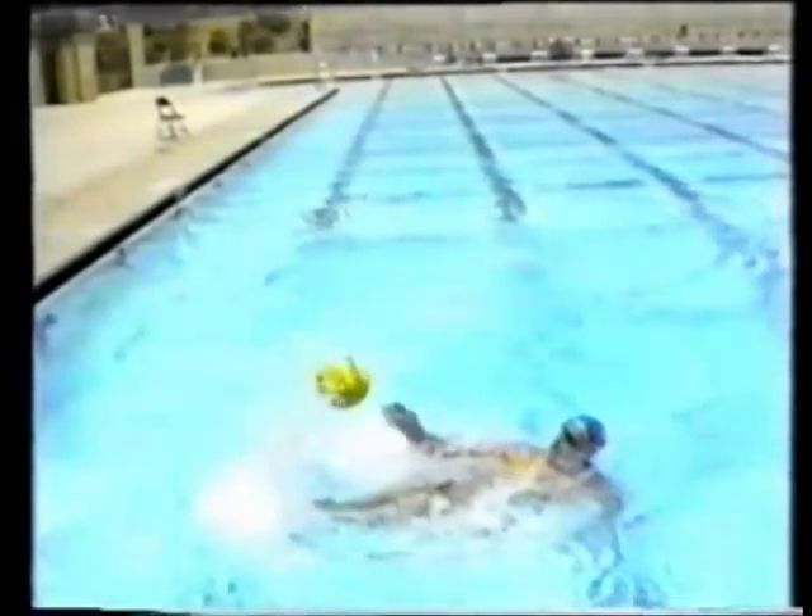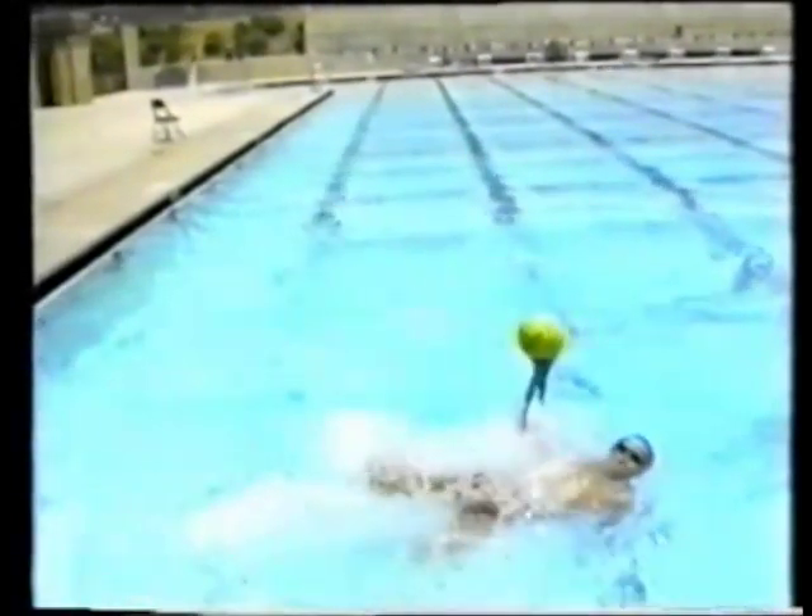While it is also possible to pick up the ball with your feet, this is really a practice-only skill. Foot drills are challenging, fun, and will improve your game by improving your overall coordination and balance in the water.